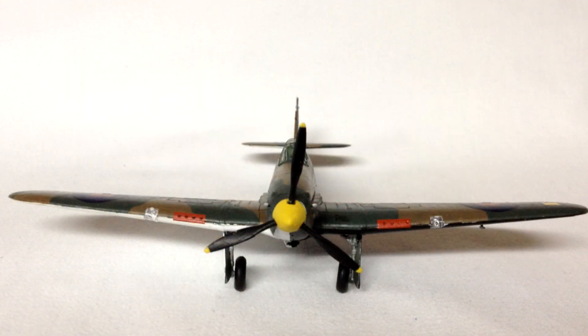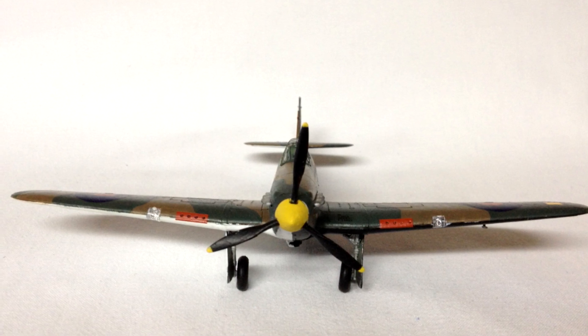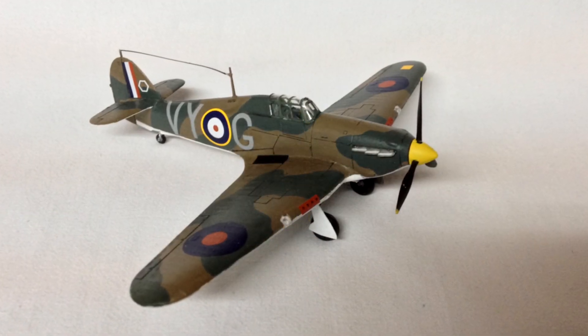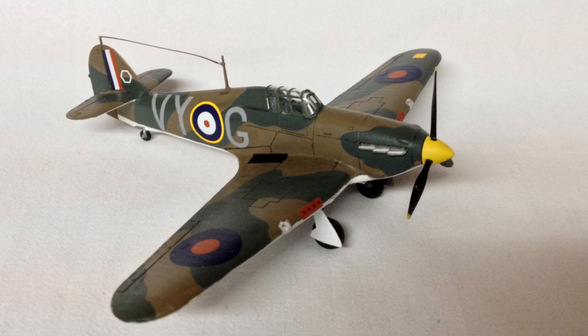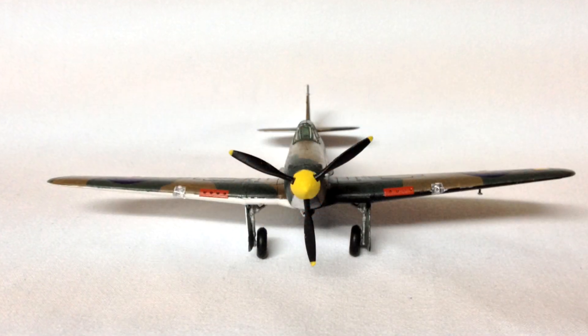Inside this kit you do not get the 4 acrylic paints, poly cement or paintbrush as originally included in the starter set, and as a result this is reflected in the price. At the time of this video, Airfix had these in stock on their website for £6.99, and I'll add the link under the video if you'd like to take a look.